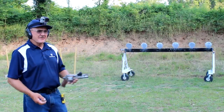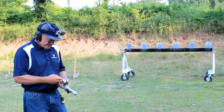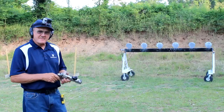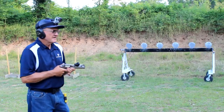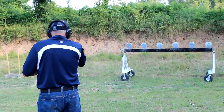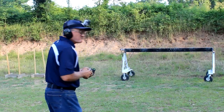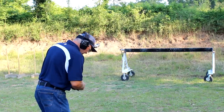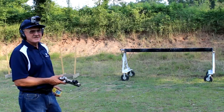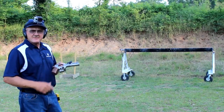Got the White Rhino, plate rack, .38 Special ammo — let's try this strong hand only. It's going to be hard to remember the wrist angle. Going left to right. Total time of 3.08 seconds, first shot at 1.09 — a two-second plate rack strong hand only. Not bad. The White Rhino is making noise.